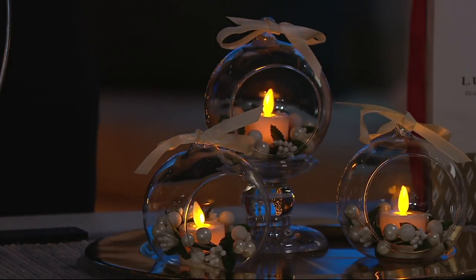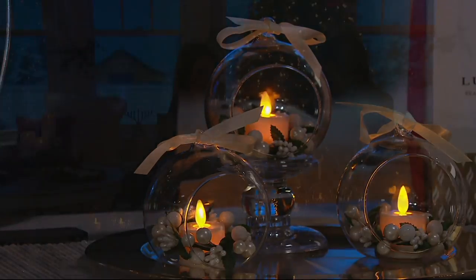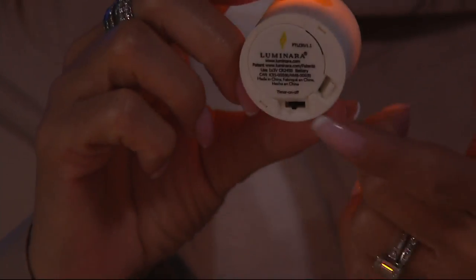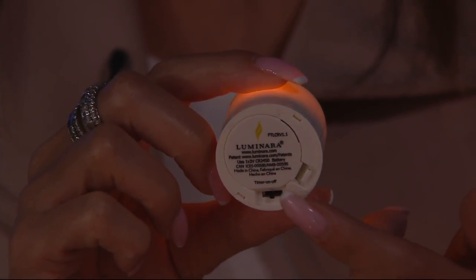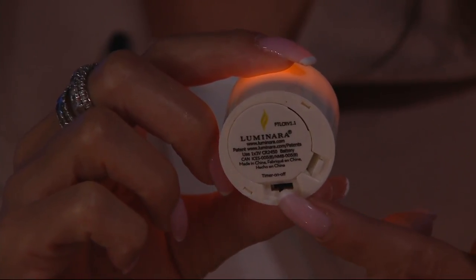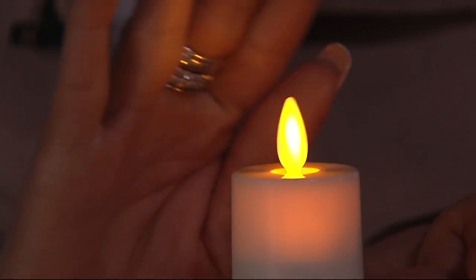Do we get the timer and those features we know from the other candles? Yes — this is the first time we've ever given you a battery-operated T-lite. You've been asking for it, and for the first time we were able to do that. On the bottom we were also able to put a five-hour timer, even in this small silhouette. You get a five-hour timer and on/off. Using the remote, just put it on the on position and that will allow you to activate the remote control.